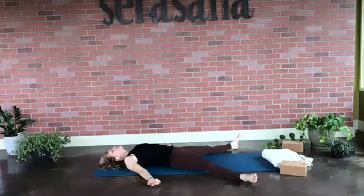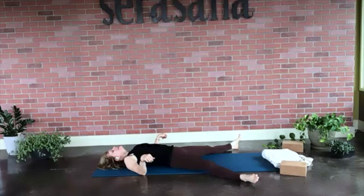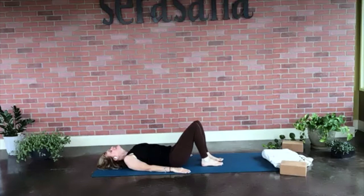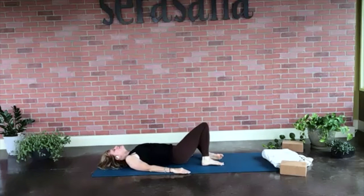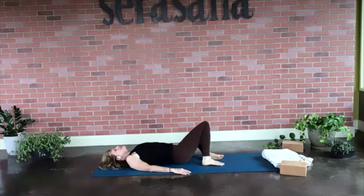On your next breath, slowly begin to awaken your body. Just wiggle your fingers, wiggle your toes. Maybe rotate your wrists and your ankles. Slide your feet back onto your mat — feel the sensation of the mat between the bottoms of your feet. Begin to windshield wipe your knees side to side, maybe the hips moving along with this nice movement. Inhaling, exhaling. So relaxing.